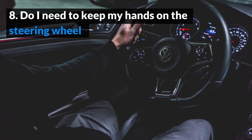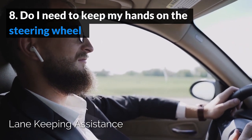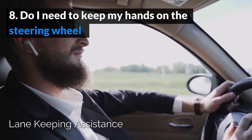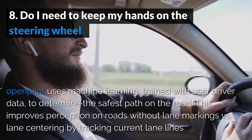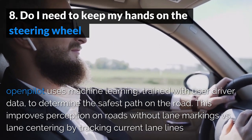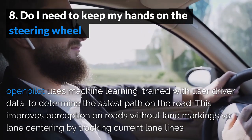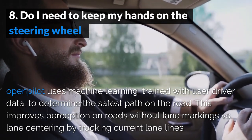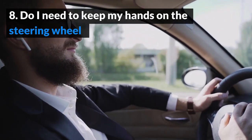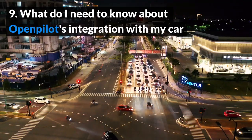Do I need to keep my hands on the steering wheel? Compared to many stock LKAS systems that require you to touch the steering wheel every 10–15 seconds, the great thing about OpenPilot is that you don't need to have your hands on the steering wheel at all times, which means you can relax a bit on longer rides. You can, however, still make steering corrections without disengaging OpenPilot, but if needed, you can cancel the system by pressing on one of the pedals.